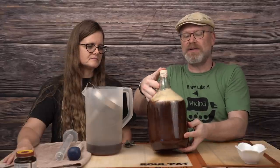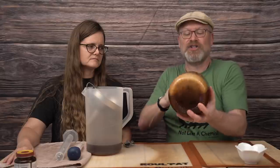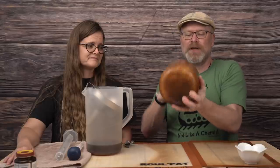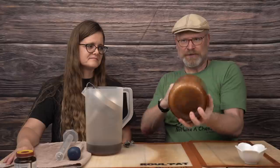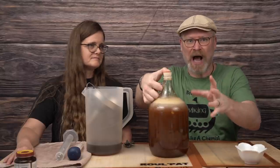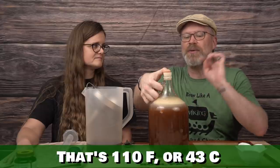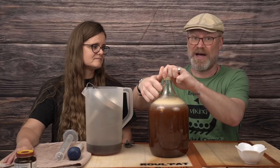I want to get that yeast in there, give it a good swirl so it doesn't stick to the neck, and shake it up a little more. It's a lot heavier now — that's why I like to do it with half gallons. If you're doing this in a three or five gallon, I suggest getting some sort of wand or large spoon for mixing, and heat your honey to about 110 degrees or so — not enough to change the flavors, but just enough that it'll run and mix in a lot easier.